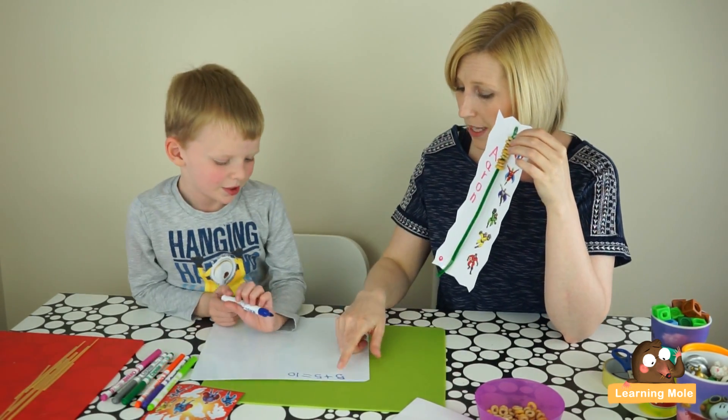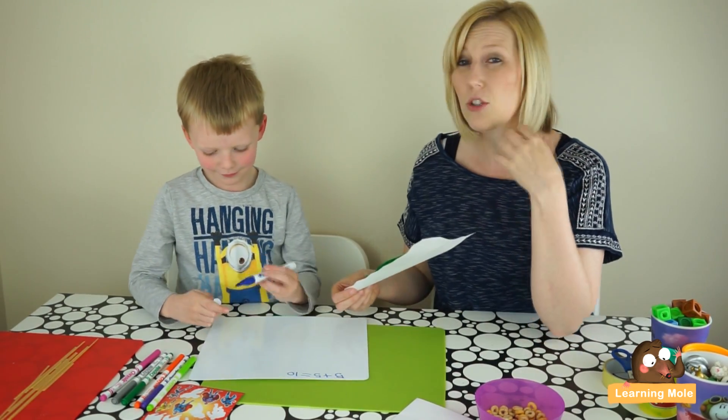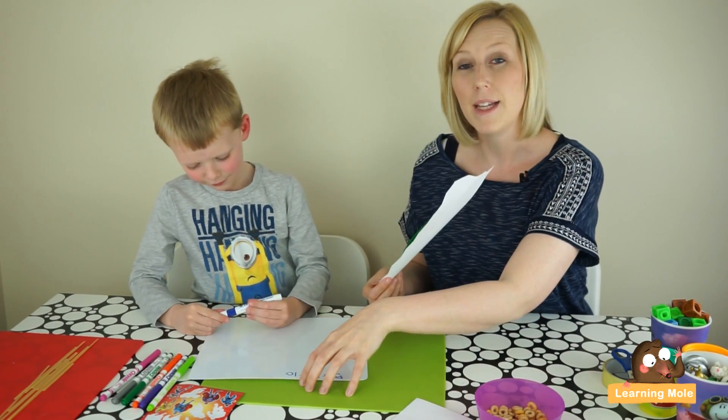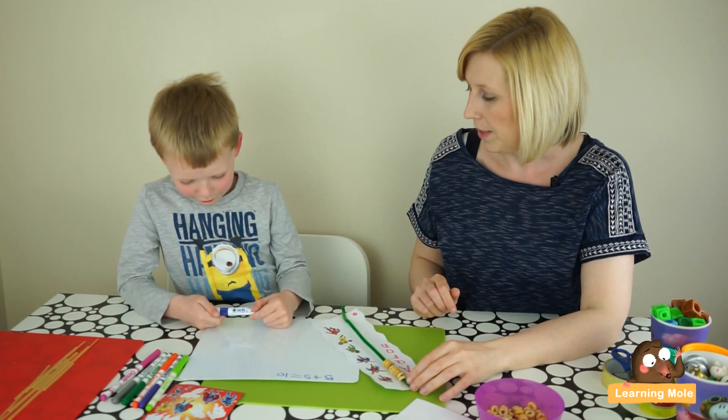So you've told me that five plus five equals ten. Can you show me on your number line — just to double check? Using the formal written, the mental, and then the double checking with the practical.